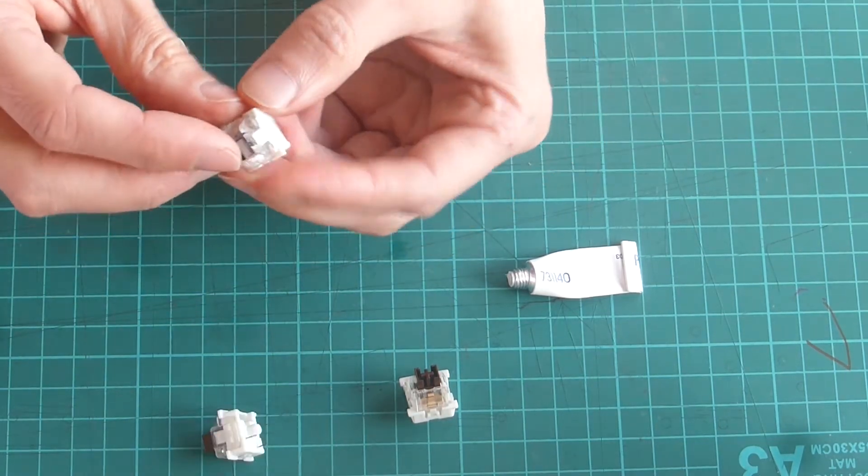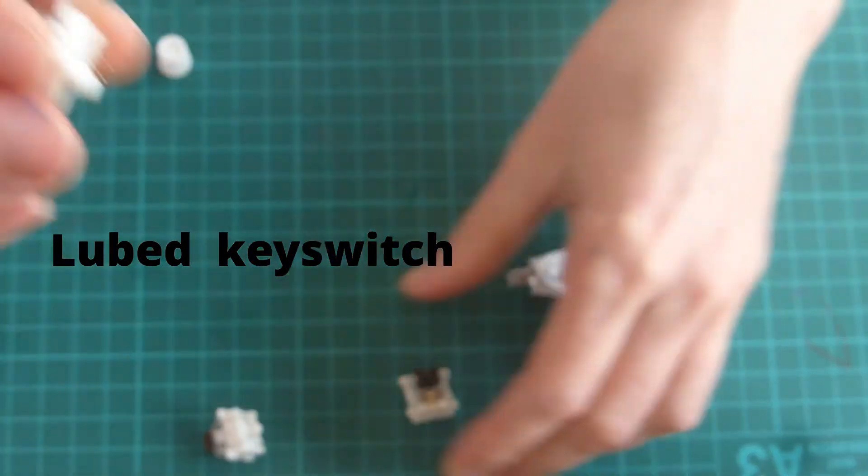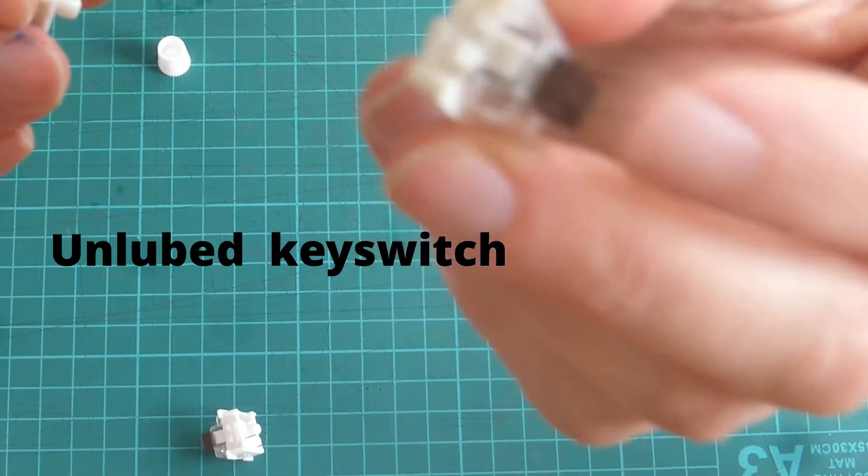So if I crank the gain on the volume up to 11, that scratchy noise is two kids scribbling crayons a couple of metres or so away. There is some noise at arm's length, but it's not enough to trouble me.